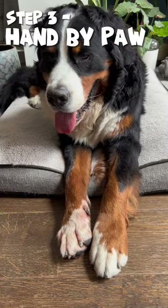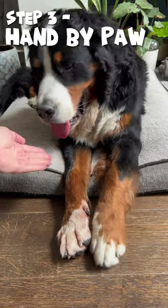Step three, we're going to use the hand as a signal to put it across. Good boy.